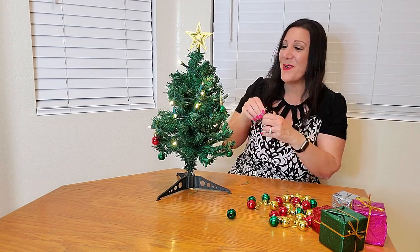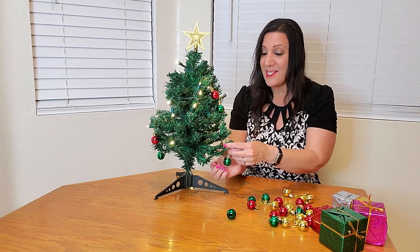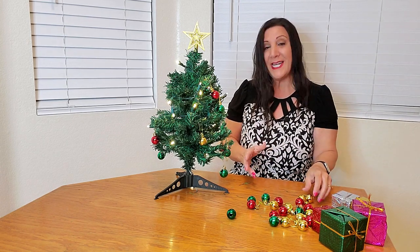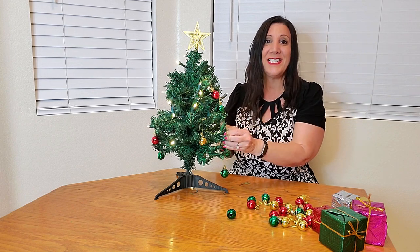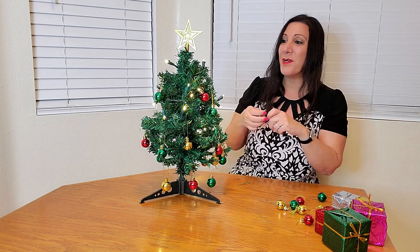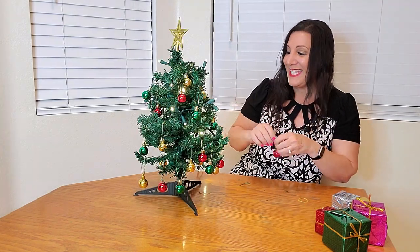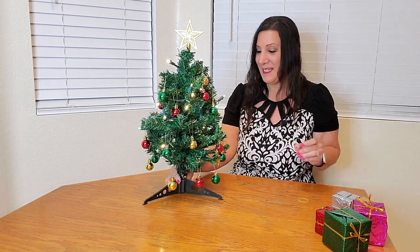This is coming together so nicely. This would be great for teachers, as well as a doctor's office. If you're going to see your tax professional, this would be a great gift to give somebody for the holidays, and that way they can use it every year and think of you. I love that they give so many ornaments so you can have the tree nice and full. Absolutely beautiful.